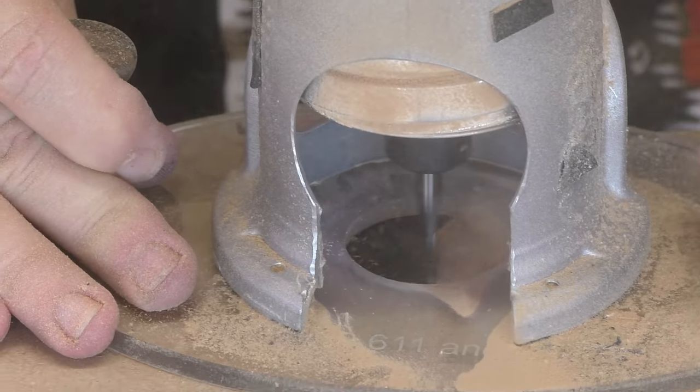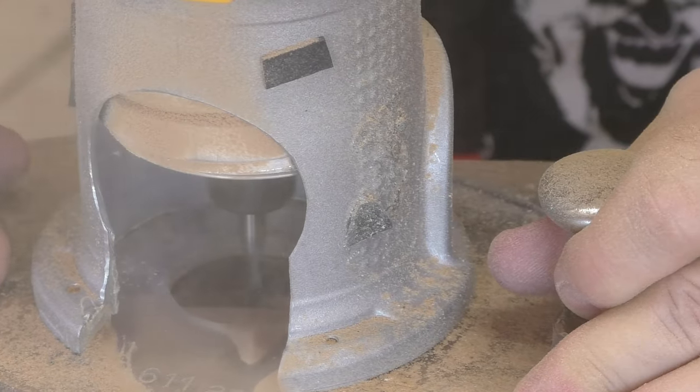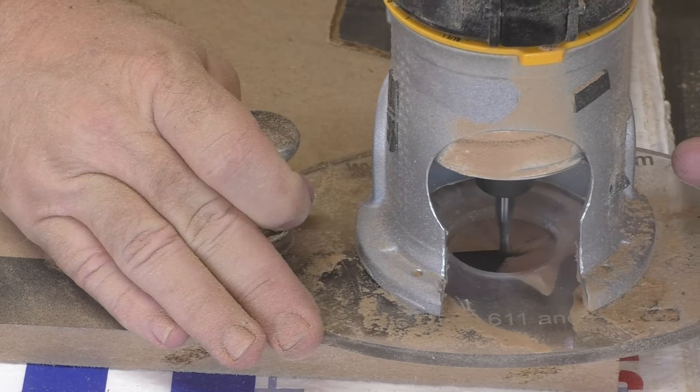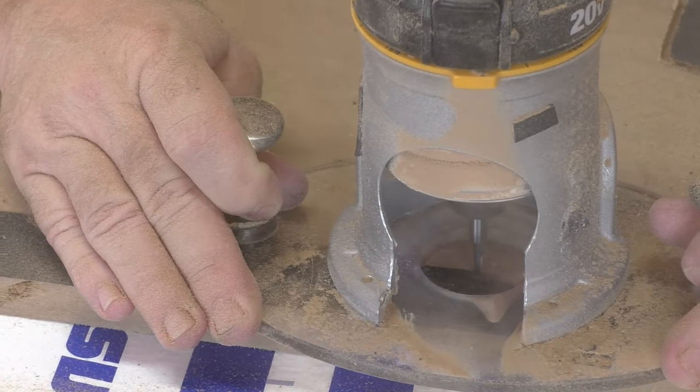A little public service announcement: if you're going to cut MDF, wear a respirator. If you're just sucking it in and breathing all that sawdust, it is going to make you sick and you're going to hate life for about three days.